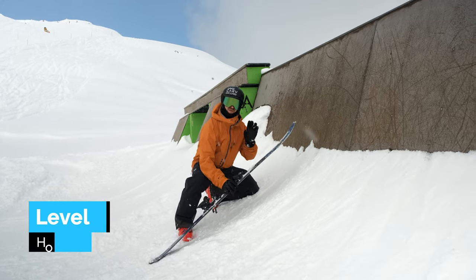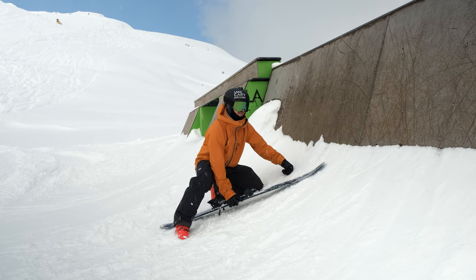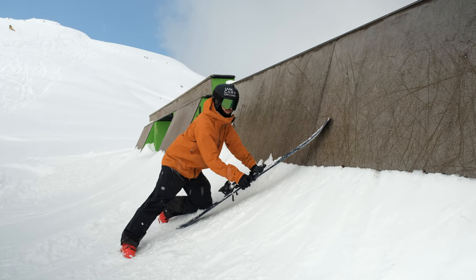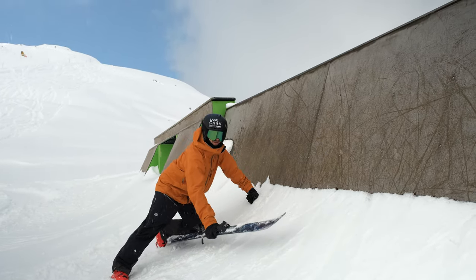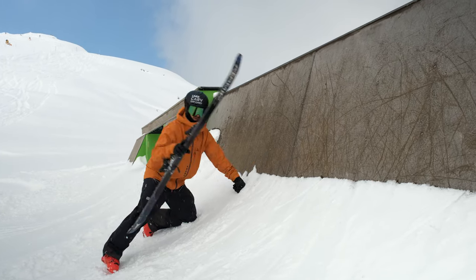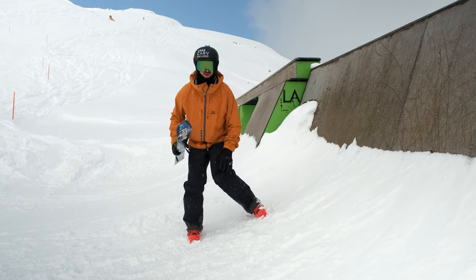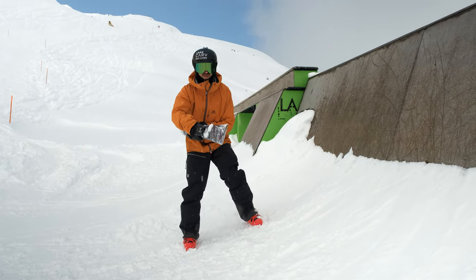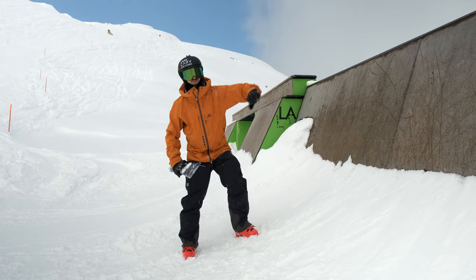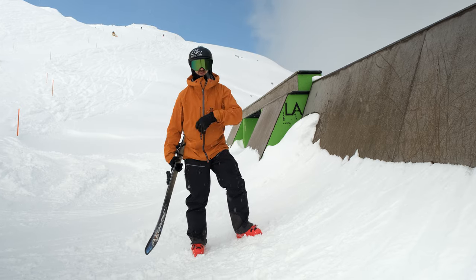So far we've only been taking off straight onto the wall. Now we're going to start talking about doing it diagonal. As you can imagine, if you're on edge like this, the wall is going to push the ski down immediately. So I pop quite early, kind of pull up the legs and roll the knees down — going from this edge to flatten the ski against the wall so that the wall doesn't do weird stuff to my skis, like twisting them immediately.